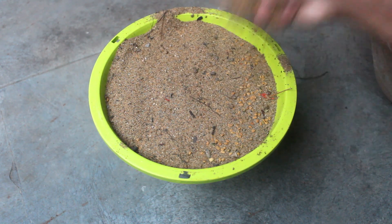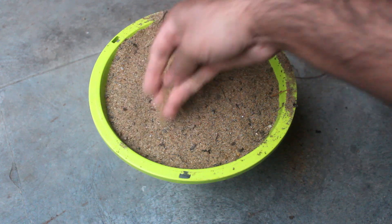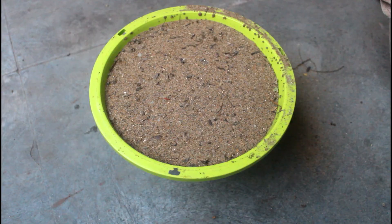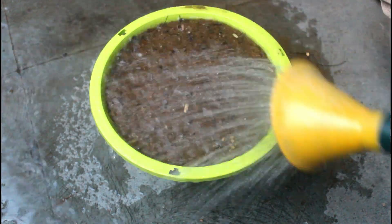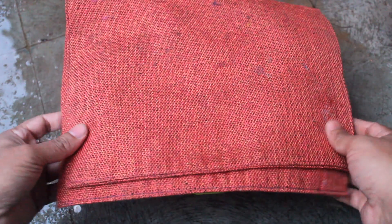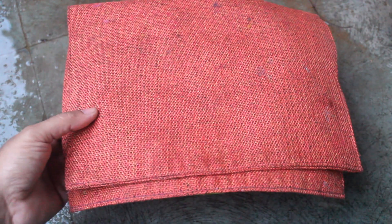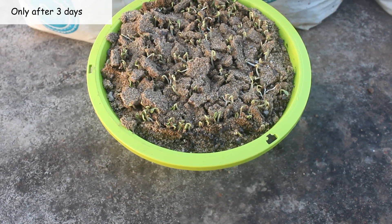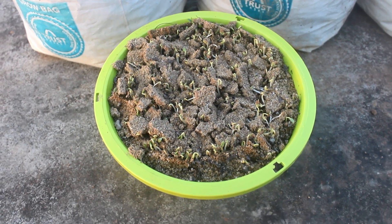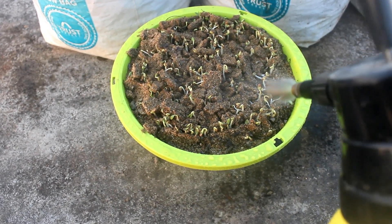Many gardeners also soak the seeds overnight to germinate them faster, but that's not required as they germinate quite fast even without doing that — though of course you can do that if you like. I have just covered them with a cloth as the sparrows trouble me a lot here; again this is not a mandatory step. They are starting to germinate and as you can see the sand is also looking dry. At this stage I spray water as soon as I see that the sand is dry. Please note at this time they were getting a whole day of sunlight.